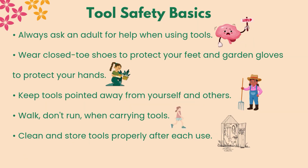Tool safety basics: always ask an adult for help when using tools. Wear closed-toe shoes to protect your feet and garden gloves to protect your hands. Keep tools pointed away from yourself and others. Walk, don't run, when carrying tools. Clean and store tools properly after each use.